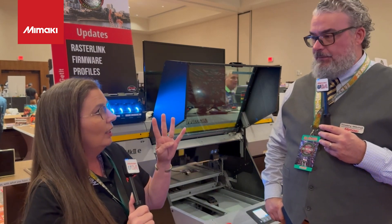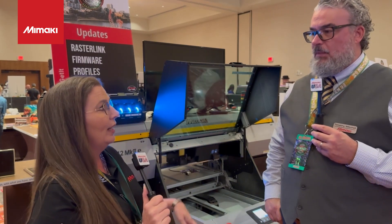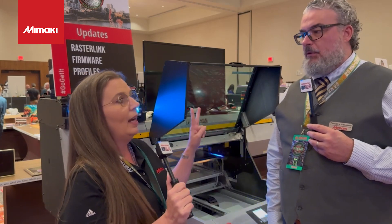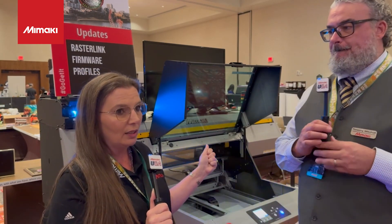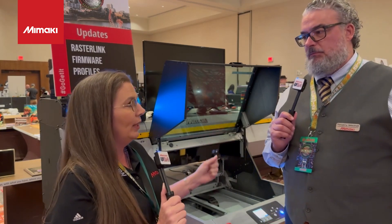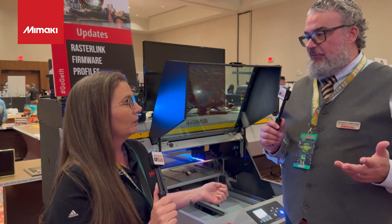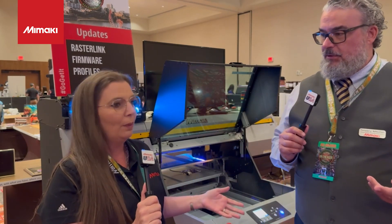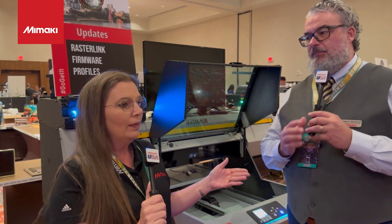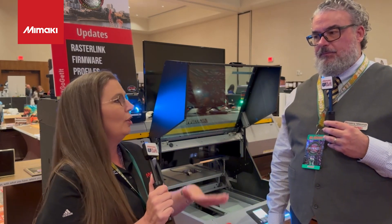You're looking at four heads on this machine, which is really good. It's going to have the primer, it's going to have white, it's going to have clear, so you can do clear gloss. And then all the layering, all the texture, your ADA. So you're getting the whole versatility platform with all of the features at a value price. And the amount of applications you can do with this is just almost endless.